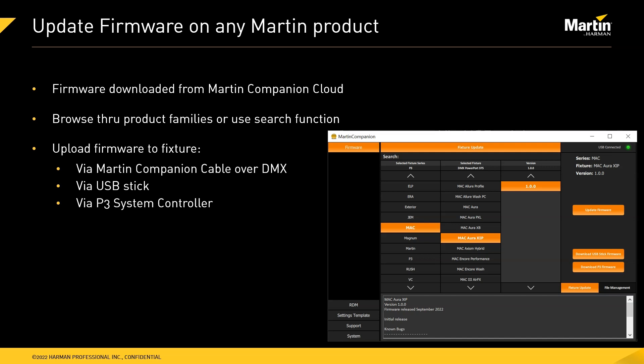You can browse through the different product families or use the search function to find the product you're working on. Fixture firmware can be updated in three ways: via a Martin Companion cable over a DMX line to the fixtures, via a USB stick that you prepare with Martin Companion and then plug into the fixtures, or via a Martin P3 system controller, for which you can download the software via Martin Companion and then apply it to the fixtures.